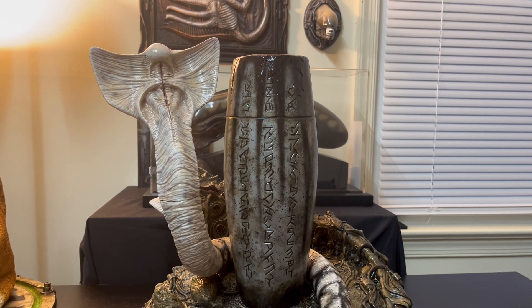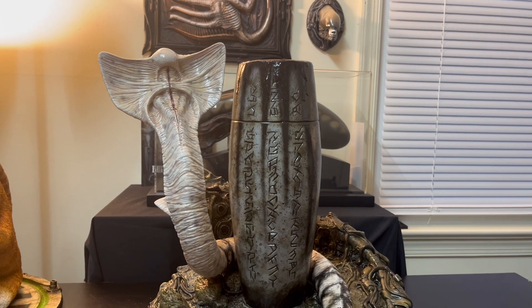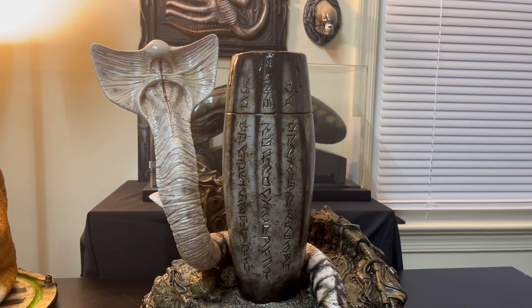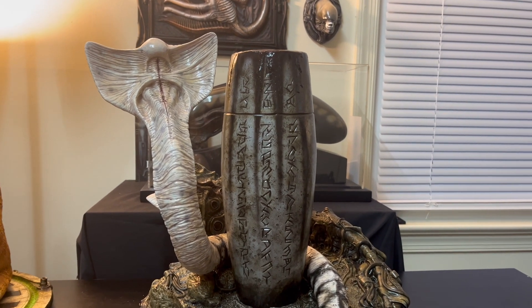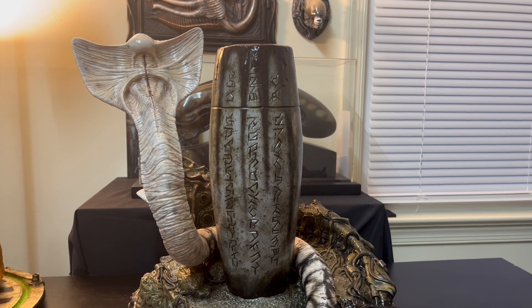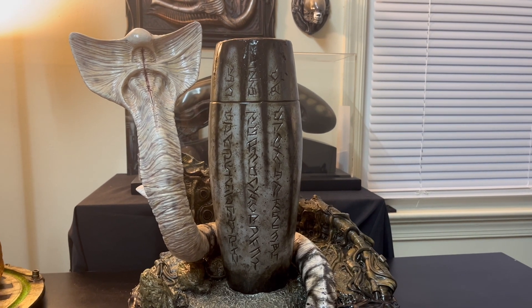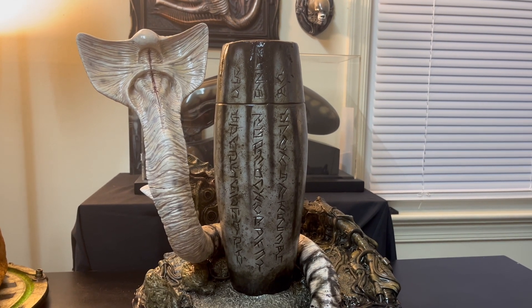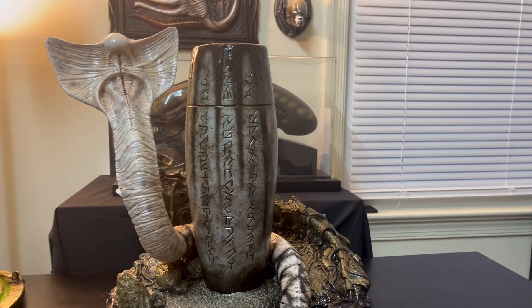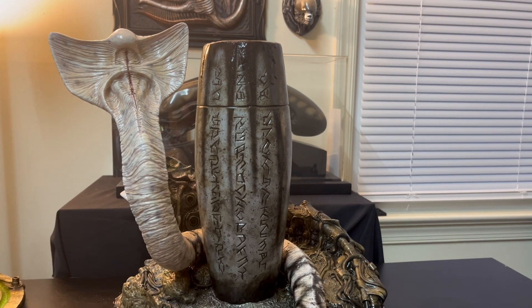Two Prometheus crew members, Millburn and Fifield, get lost in the derelict ship. They encounter this creature and it attacks them and basically kills both of them. The creature wraps around Millburn's arm and breaks it, and then Fifield tries to cut it off, but this thing has acid for blood. The acid blood sprays on his helmet, the helmet melts, and Fifield falls into the black pathogen on the ground. After his face gets exposed to that black pathogen, he later starts to mutate into some kind of alien-looking creature.